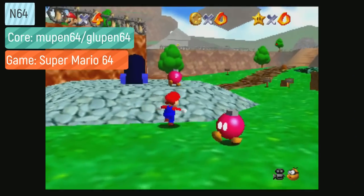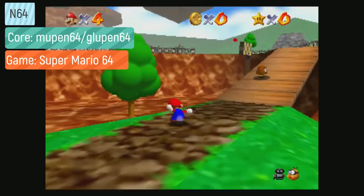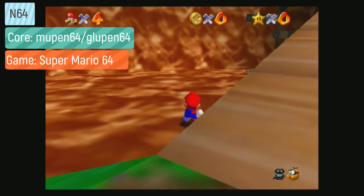For N64, games are really hit or miss — maybe half the library is actually playable on these systems. You can use either the Mupen or Glupen cores; some games will play better with Mupen and some with Glupen. For Game Boy and Game Boy Color games, you want the Gambatte core — these play them perfectly.